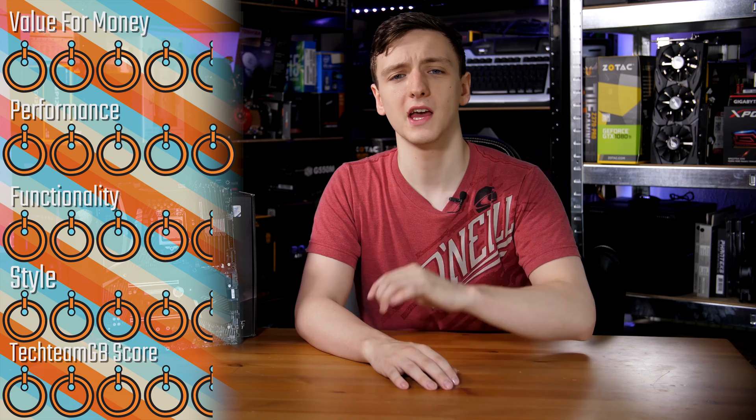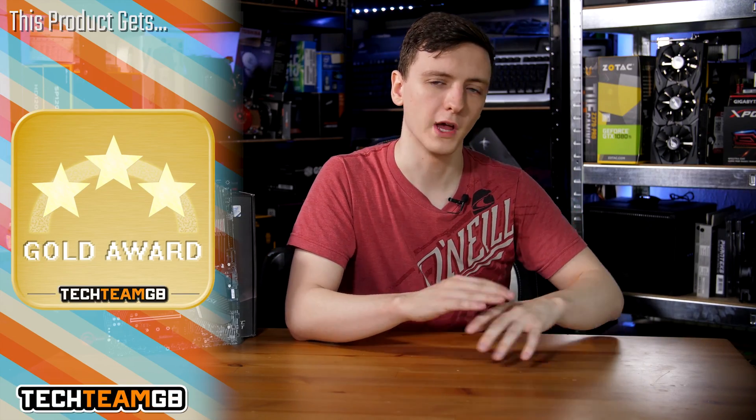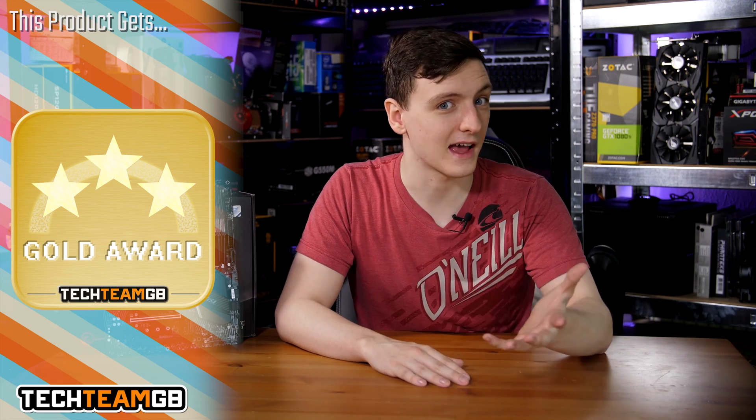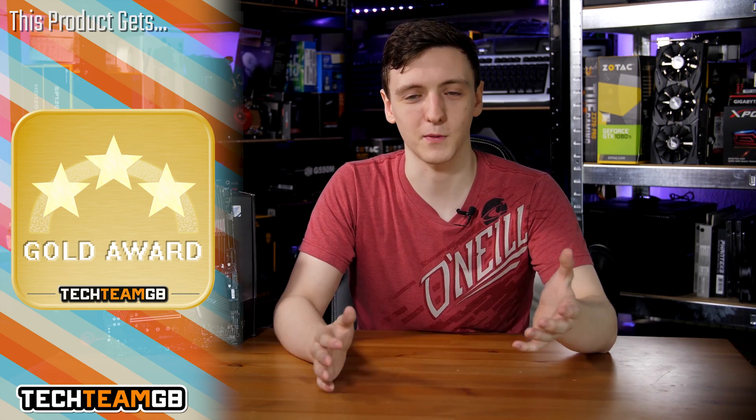When it comes to scoring, this is going to be a 4.5 for value for money. In terms of performance I'm going to go with a 5, and in terms of functionality I think I'm going to go with a 4.5. Styling is a little bit more subtle so a 4.5 as well, and a 4.5 for the overall score — and I think a gold award. It's a very nice motherboard, it sits at a decent price point, has a lot of decent features, good connectivity, doesn't have MCE on by default, and has a very nice BIOS to go with it.